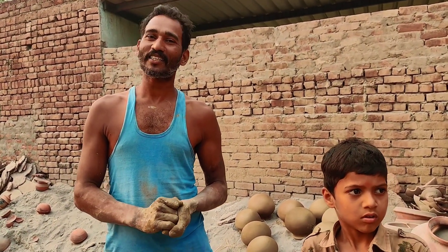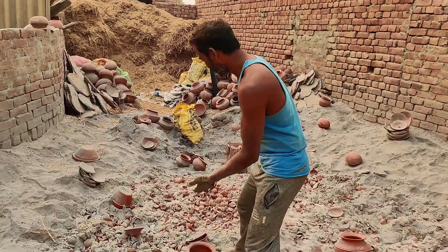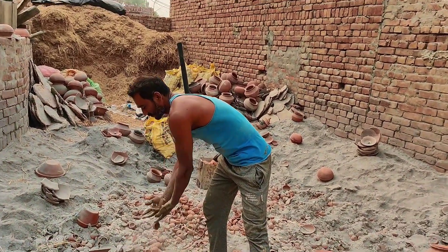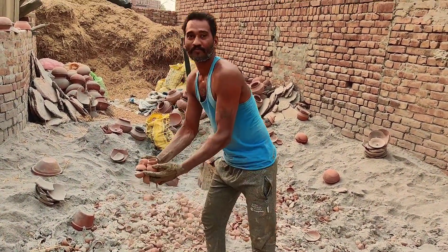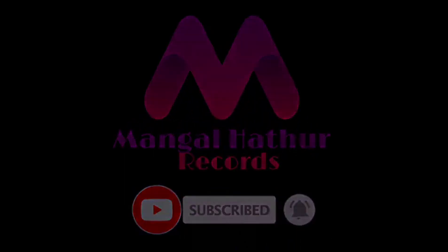We will give you a comment. Okay, thank you. Thank you for being here. Yes, thank you for being here. Yes, you are ready. Thank you.